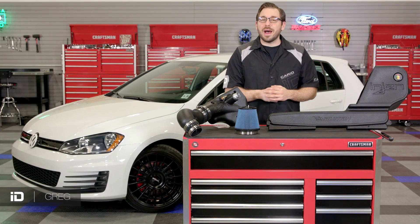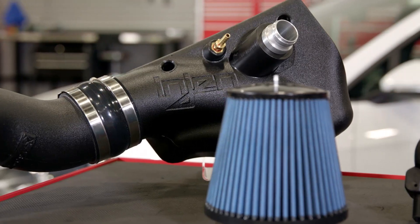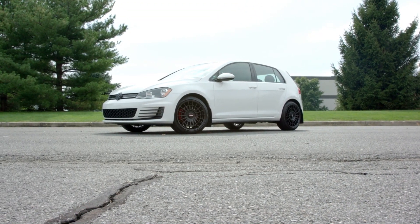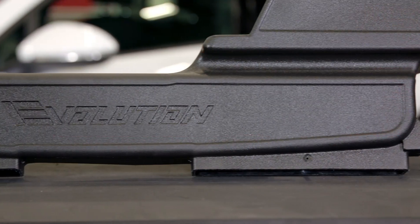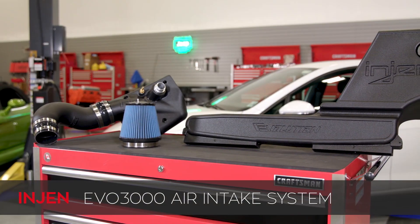What's up guys, Greg here from CARiD.com. In this video I have with me an inexpensive and easy to install performance mod designed to fit all 2015 to 2017 VW Golf GTIs and Audi A3s equipped with either the 1.8 or 2.0 liter turbo four-cylinder engine. It's designed and manufactured by the team at Enjin Technology and this is their EVO 3000 closed airbox ram air intake system.